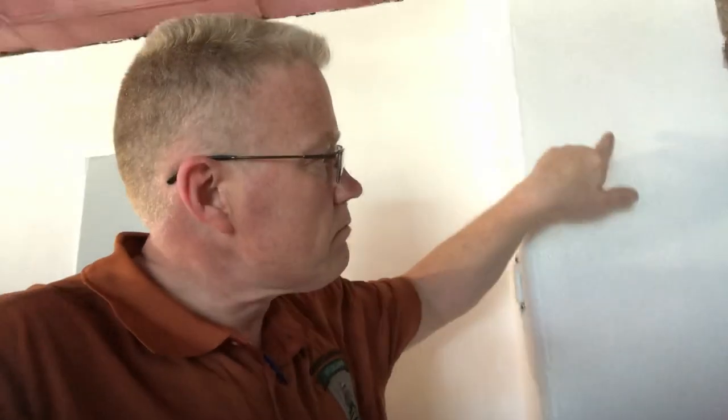In addition to gluing the back of the leather, I have also applied a layer of glue on the wall. What I'm going to do now is wait until this gets tacky. When you put a thin layer of Romans 880 on the wall, believe it or not, it dries like paint — you can't really see any raised glue texture.